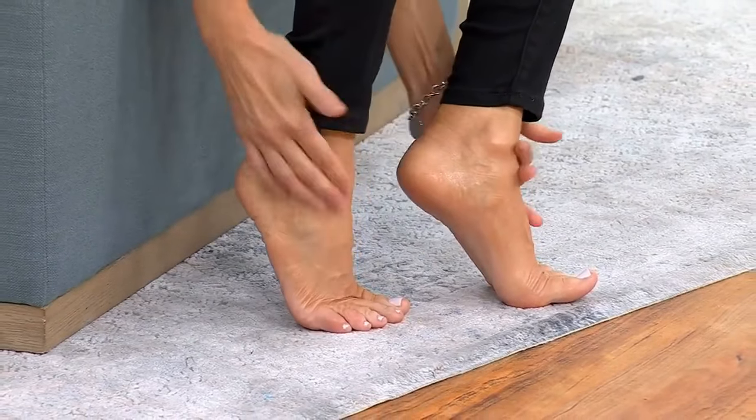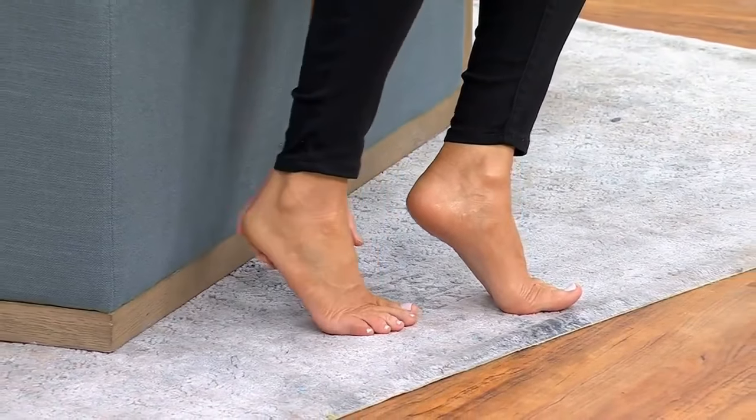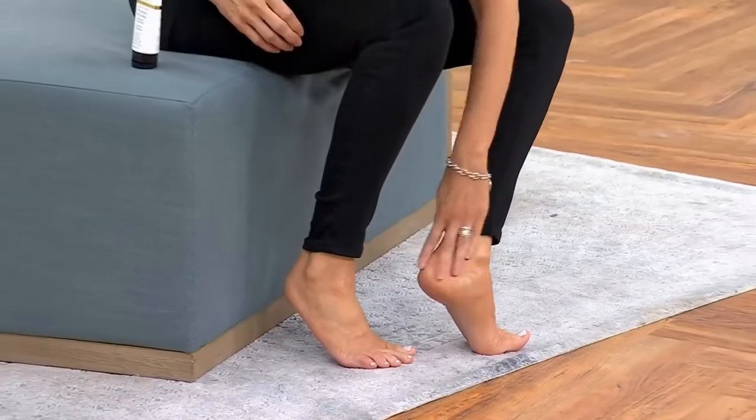The socks do lock in the moisture, but you don't have to wear socks if you don't like it. If you think about it, we're always exfoliating the skin on our face regularly.